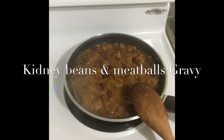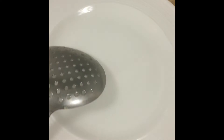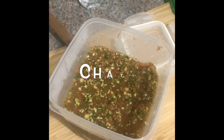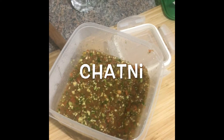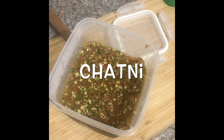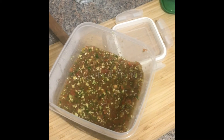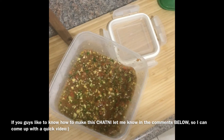Let me just turn on the lights. This is the sauce that I use — it's called checkney. If you guys want to know the ingredients for this, you can just comment below and I can come up with a quick video.